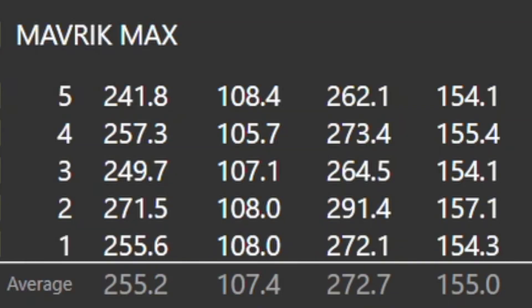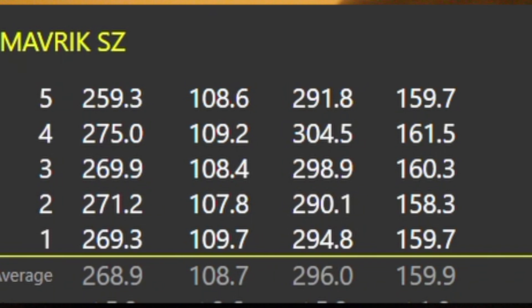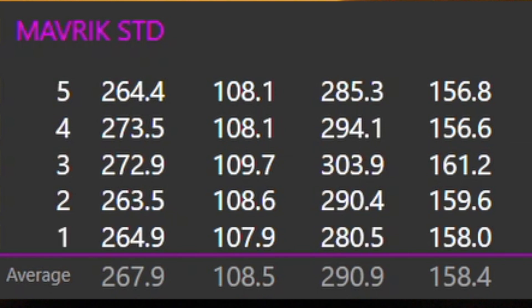So for me, certainly on distances, the Max is not really my cup of tea, but I do think it'd be very, very popular out there. I thought the standard head was very good, but maybe Sub-Zero just edging it for me. Let's look at some numbers and see if clubhead speed changed with the different aerodynamics. Maverick Max: average carry 255, 272 total, 107.4 clubhead speed. Maverick Sub-Zero: 269 carry, 296 total, 108.7 clubhead speed. Maverick Standard: 268 carry, 291 total, 108.5 clubhead speed — 0.2 mph slower than Sub-Zero.